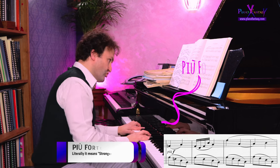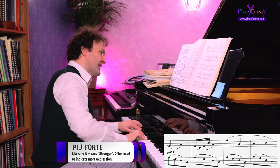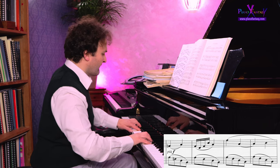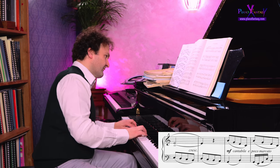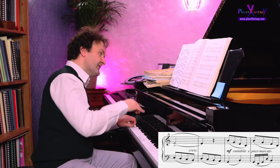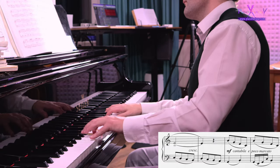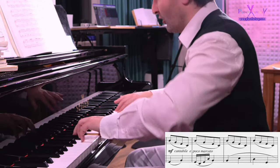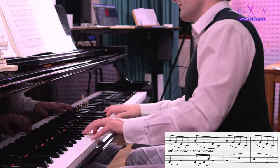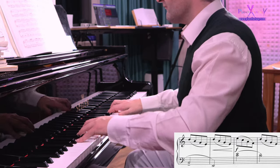Here, più forte — deeper. A little bit più forte, a little bit deeper. And here the melody takes over in the left hand.